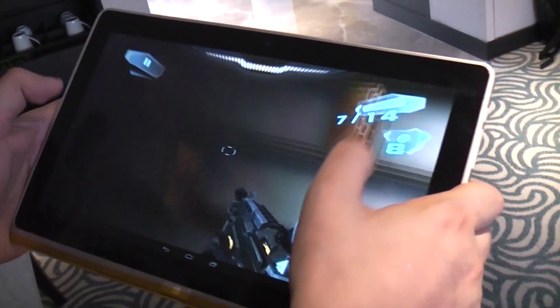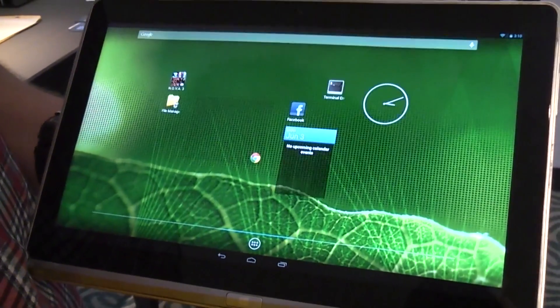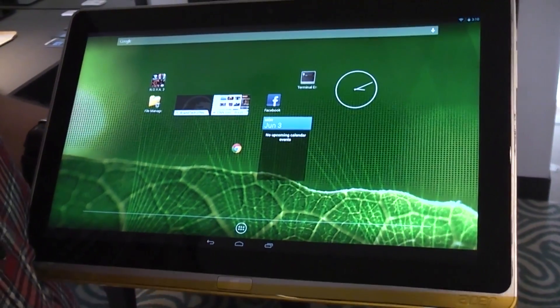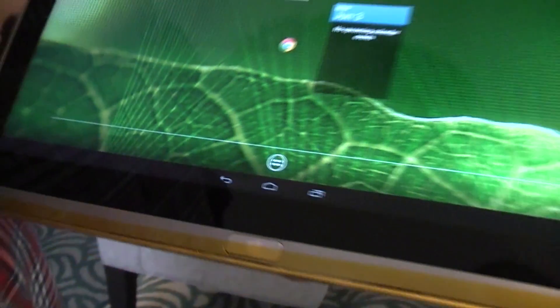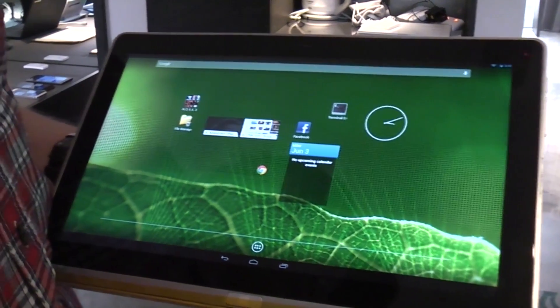But anyways, what I'm going to show you right now is even more interesting. This is running on Android and this is not running on any ARM or SoC. This is running on an Intel Ivy Bridge. So what we see here is Android running on the third generation of the Core i platform.